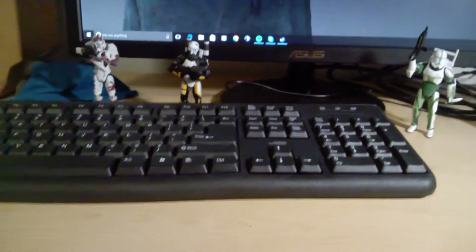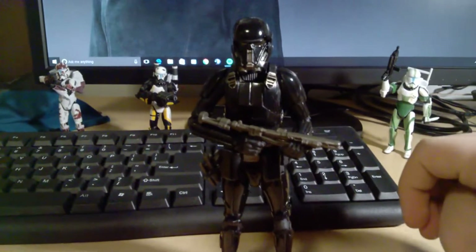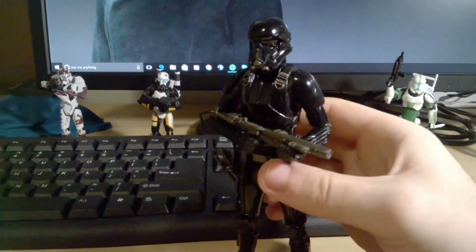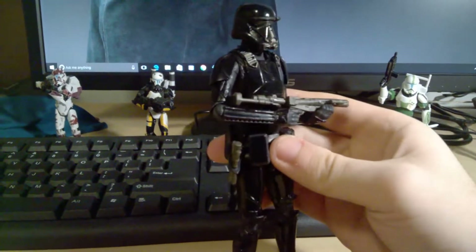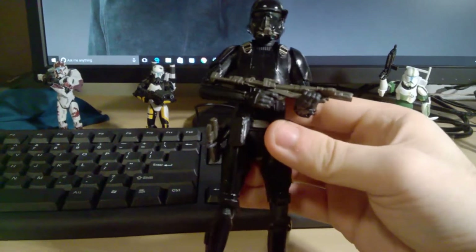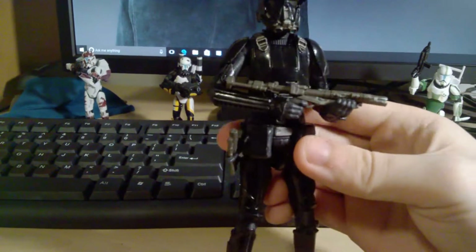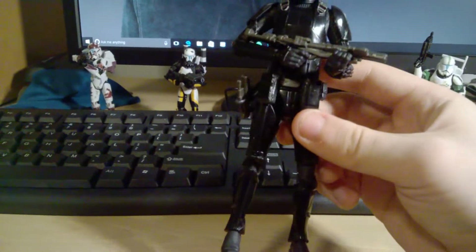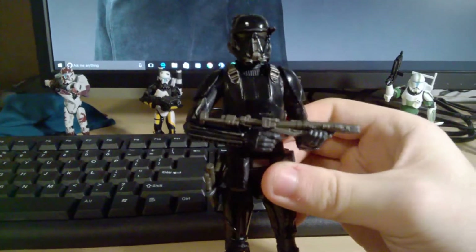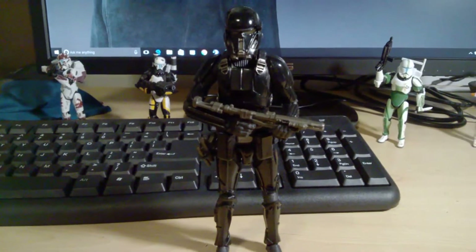And lastly, my number 1 pick is the Black Series 6-inch Death Trooper. I really love the design of these guys. They weren't in the movie that much, but I really like the idea of them being bodyguards of Krennic and other Tarkin Initiative officers. I love the armor design, which is kind of based off Darth Vader. Just the whole concept of the Death Troopers is really cool. Sculpt and paint apps on this guy are really great, articulation is great, accessories are really good. He's slightly too skinny, but it's not a huge deal. I love how they're taller than most other figures — so imposing and badass looking. Definitely my number one figure of 2016.